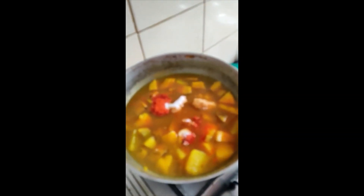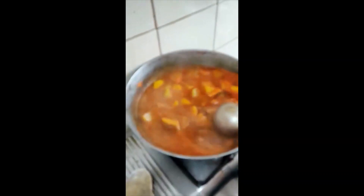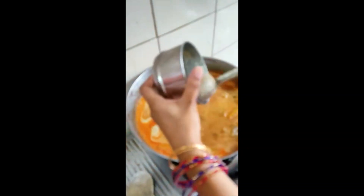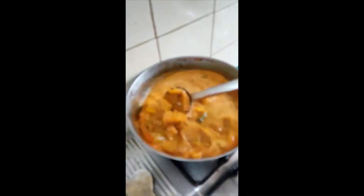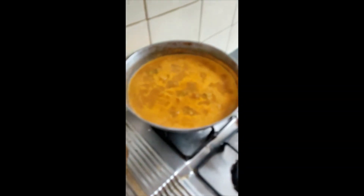Mustard. When the mustard is cut, we will mix it. Mix the egg and mix it together. Add 3 bits. It's light. When we add the egg, we mix it and mix it together.